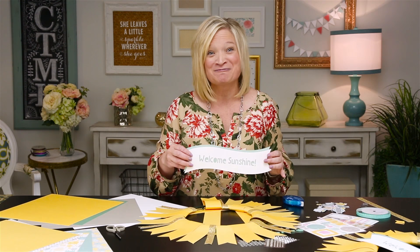Paper wreaths are a great, easy way to add some color to your walls or to your front door, and it only takes a few sheets of paper. If you want to get your hands on the products in our Georgie collection to recreate this wreath project, just contact your independent consultant or visit closetomyheart.com to find one in your area. Show us your paper wreaths and other projects using the hashtag ctmhgeorgie. For more artwork inspiration, visit our blog at makeitfromyourheart.com.